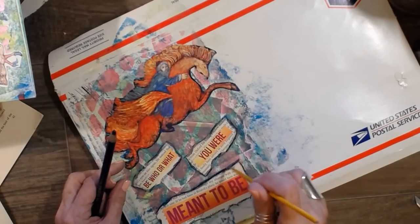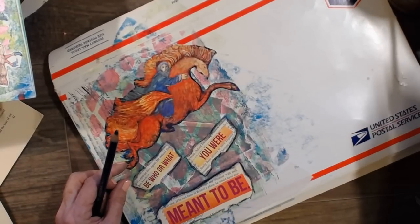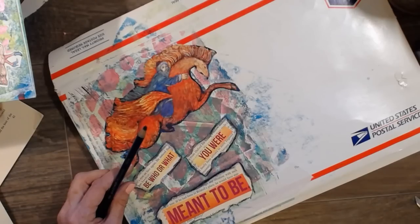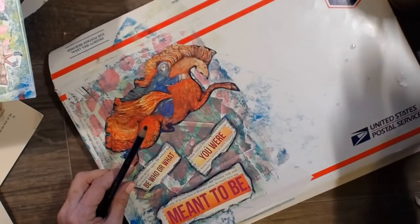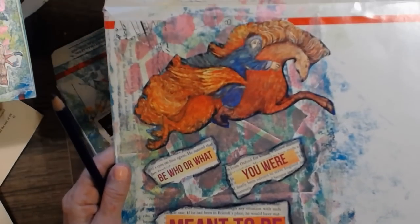I didn't mean for this video to be so darn long — I apologize. But I know some people really like them long, so I'm not going to apologize too much. I know there's people out there that absolutely love them longer. This is going to be as long as a fatty patty though, isn't it? So cute.